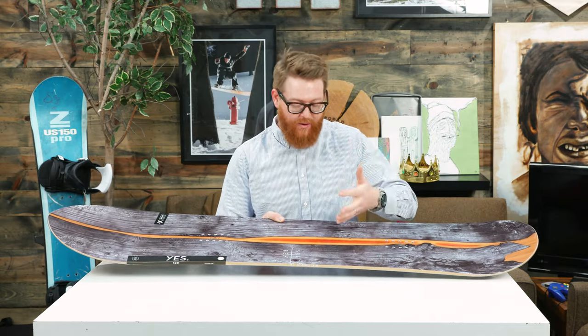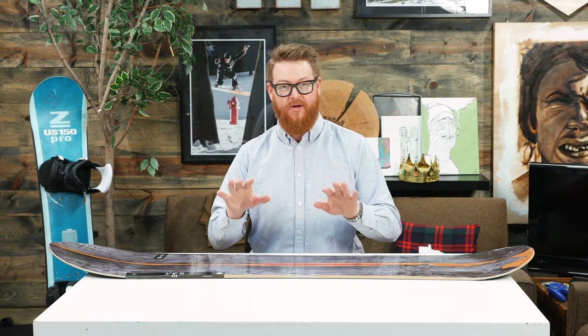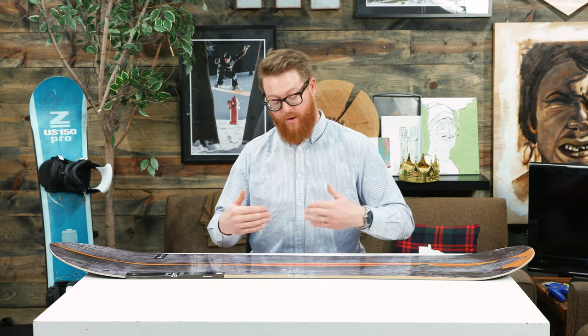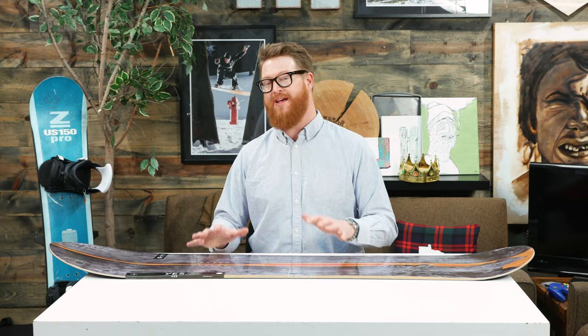With that combination you have a lightweight board that's actually pretty torsionally rigid thanks to that triax glass, so when you want to flick from one edge to another you can do that really fast. With that short riding platform and short effective edge, you have a board that's really springy but still floats like a bigger board when you ride pow, which is really cool.